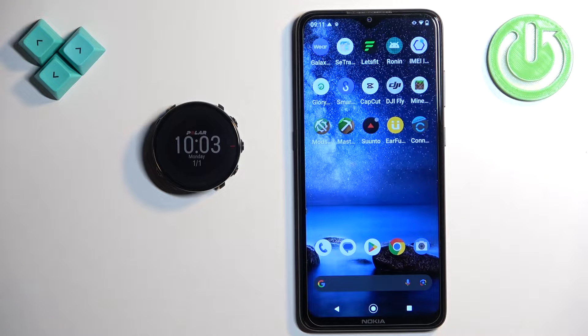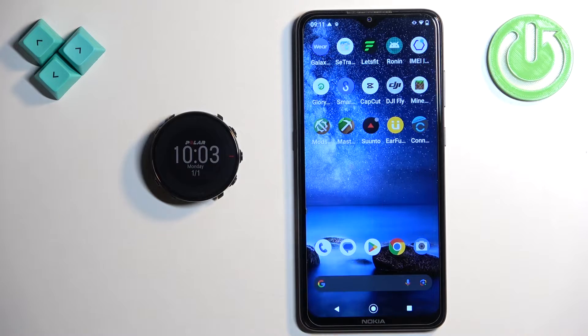Welcome! In front of me I have Polar Vantage M and I'm going to show you how to pair this watch with the Android phone.